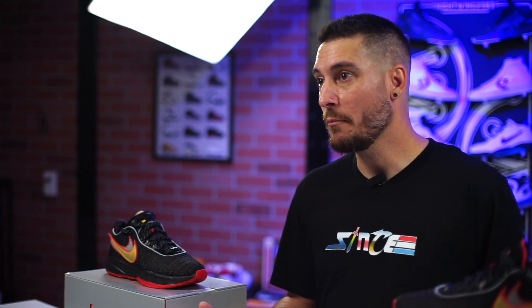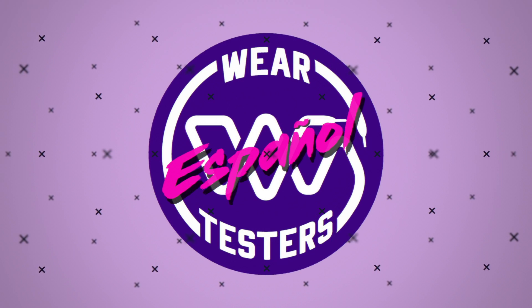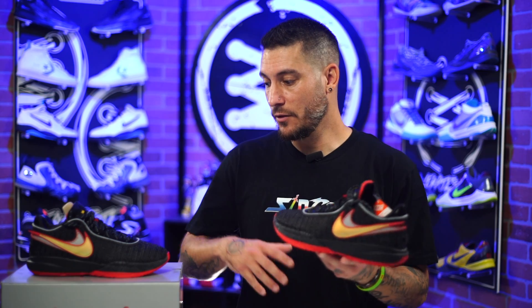A couple of quick things to note. One, the Sense Apparel shop is open permanently, so if you're interested in any of the apparel that we have, it's available now — link is in the description. On top of that, you can go over to our brand new channel, Wear Testers en Español. If you're a Spanish speaker and want something a little bit more easy to listen to, head over there and check everything out. We greatly appreciate all the support we've gotten on that channel — it's been honestly incredible. I'm hoping we're able to do something very similar with more countries to bring the Wear Testers name a little bit more global.